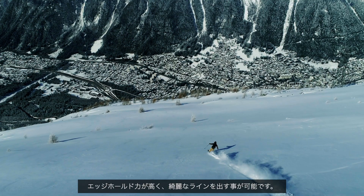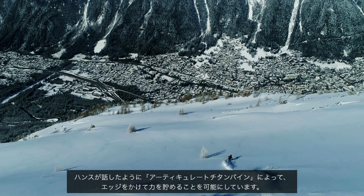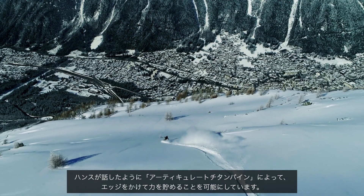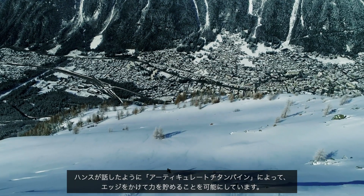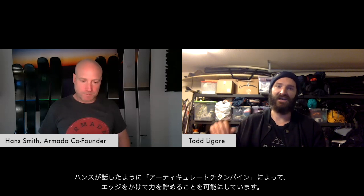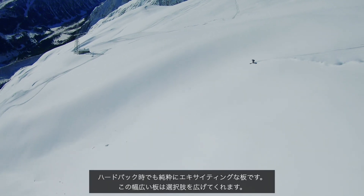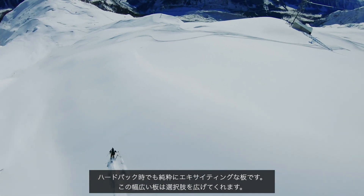Especially out here in Utah and places I'm skiing often, it's just such a good choice. The waist width of 102 makes a great all-mountain ski, but you're still getting this feeling on hard pack — really solid edge hold. The articulated titanal banding allows you to intuitively start your turn but also invites you to come into the turn with a lot of high edge angle, build power, and it's just trustworthy on edge and gives you a lot of energy back.